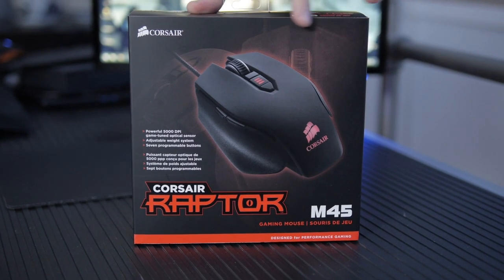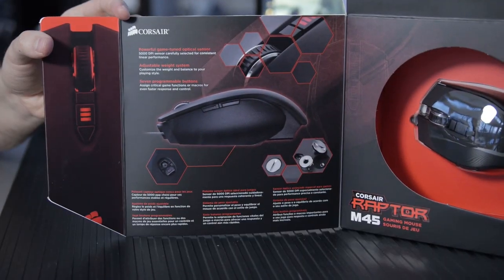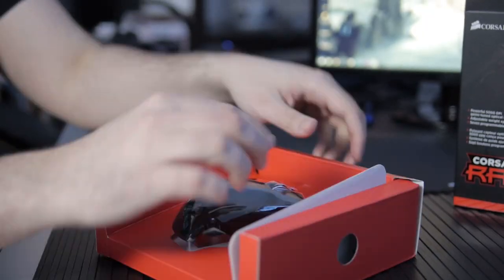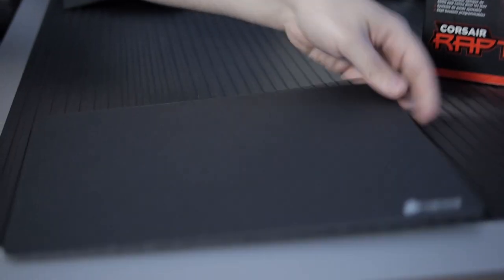Check it out, the Corsair Raptor M45. Raptor is like Corsair's budget line, because it's a little bit lower priced than the Vengeance, and they typically cut a few corners to make a mouse.